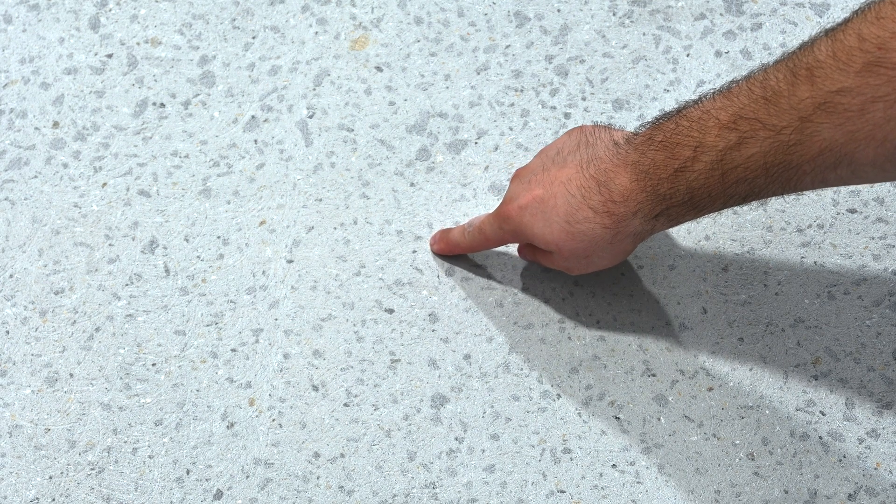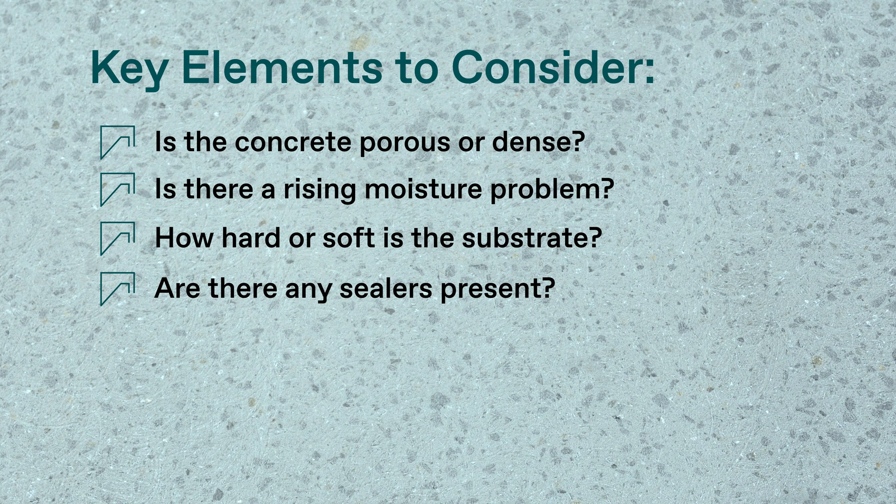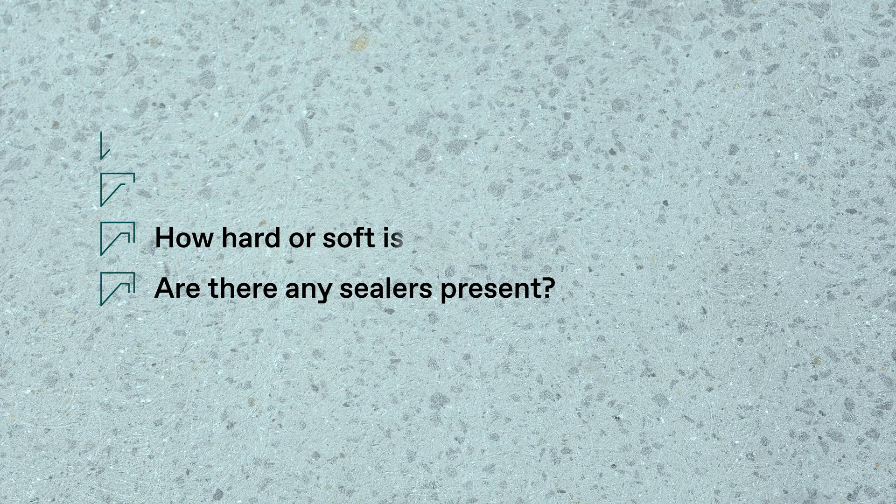Reading a concrete substrate is a crucial skill to ensuring the successful application of various epoxy systems. There are a number of key elements to consider: Is the concrete porous or dense? Is there a rising moisture problem? How hard or soft is the substrate? Are there any sealers present? Understanding these key factors is essential to avoiding potential problems during the application process.